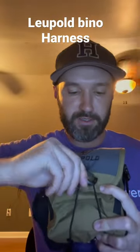It works exactly like the one that came with your binoculars that goes on your belt. It hooks right here, opens up, and your binoculars are inside.